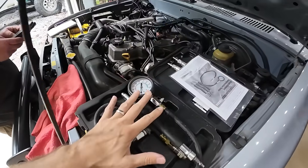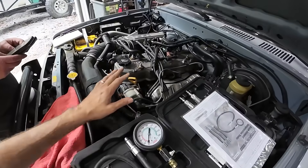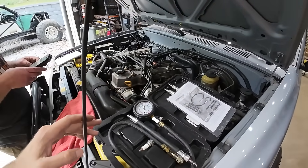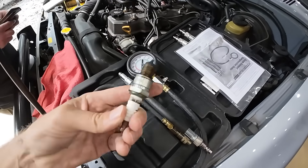One of the first things I want to do is a compression check on this, so that if there are any engine issues we can get that sorted out while we're doing the rest of the build. I've got a little compression checker here - pull the spark plug out.